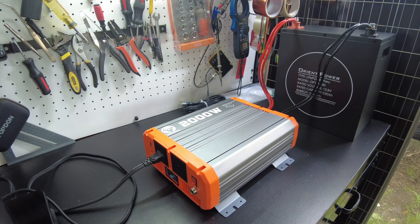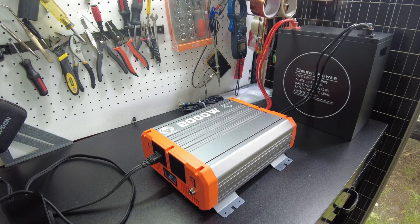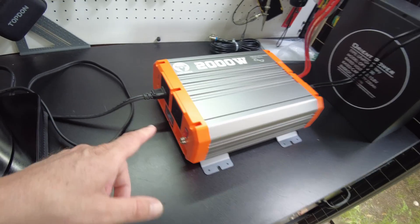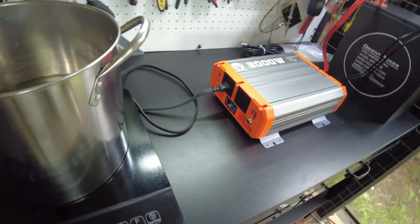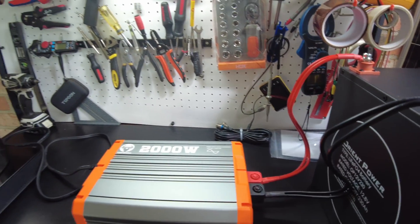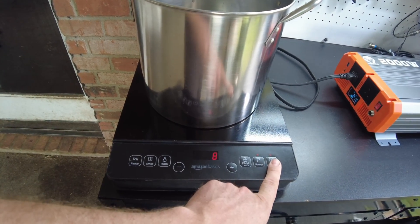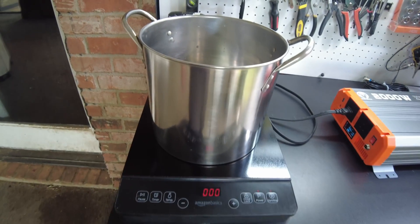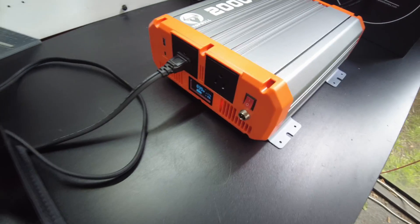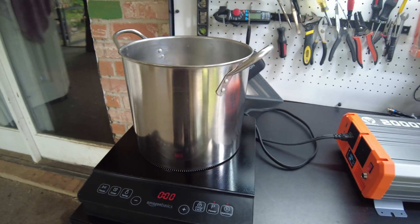Let's plug it in and power it up. Right off the bat we got the fans pretty much on max, but we're not pulling any power yet. The fans then shut off — I guess that's kind of like a startup procedure. So let's go ahead and turn it on. We're on max on this induction cooktop and it's showing 800 watts, but this usually pulls more than that on max.